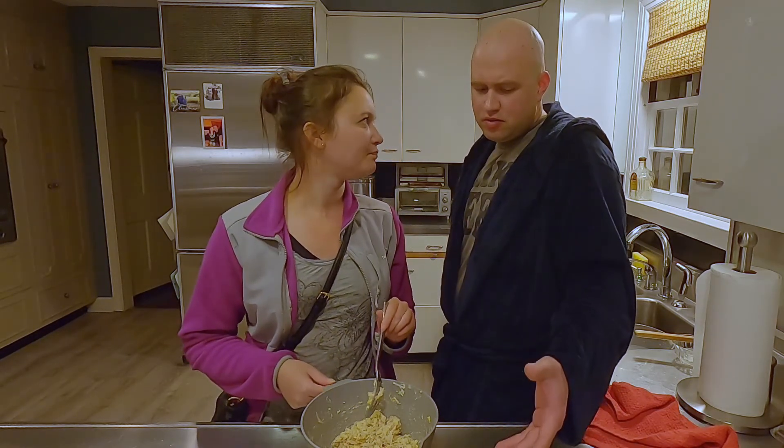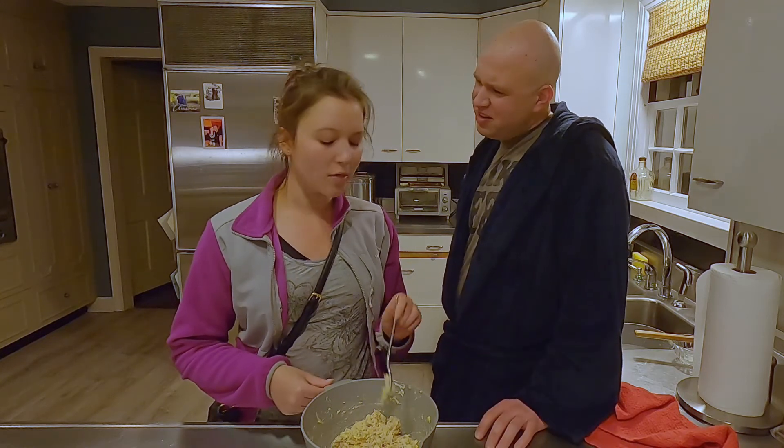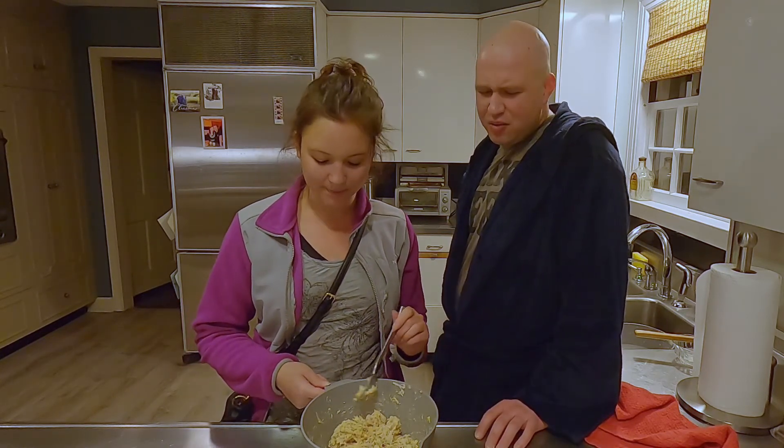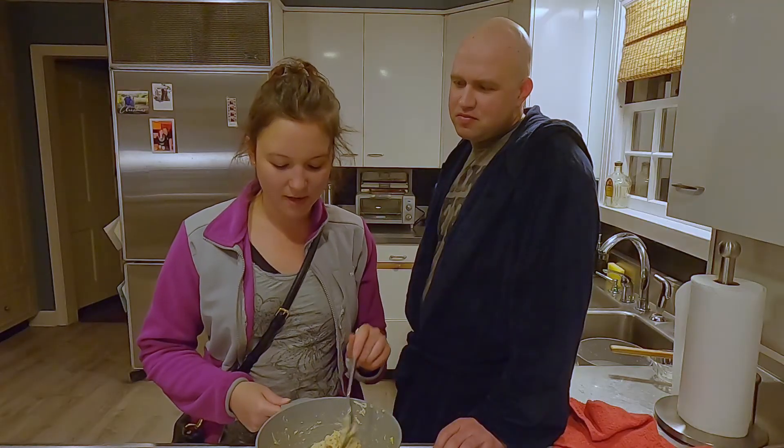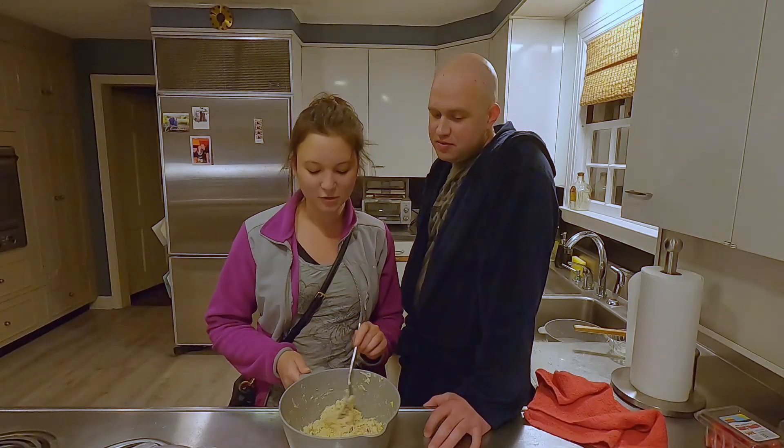Are you going to make a chicken melt? Eventually, yeah. I really like the bacon in it. Approved? Approved.